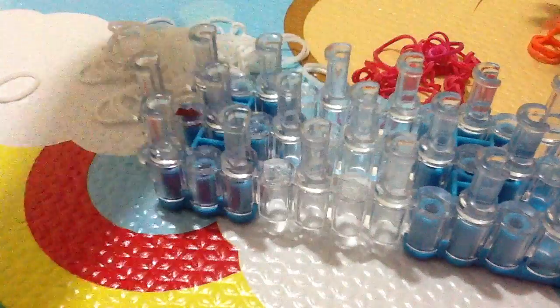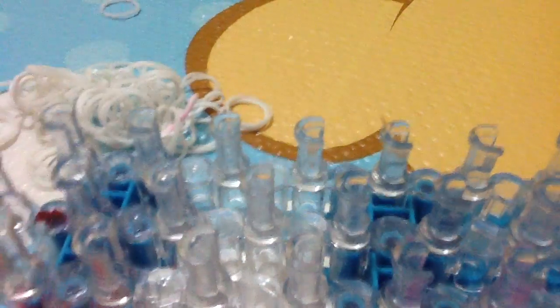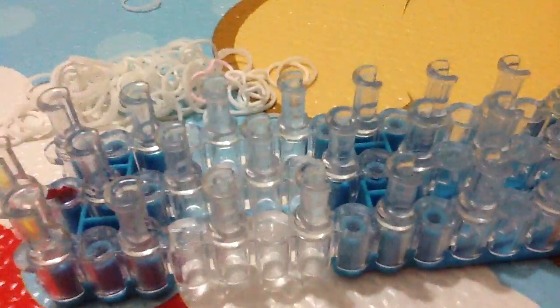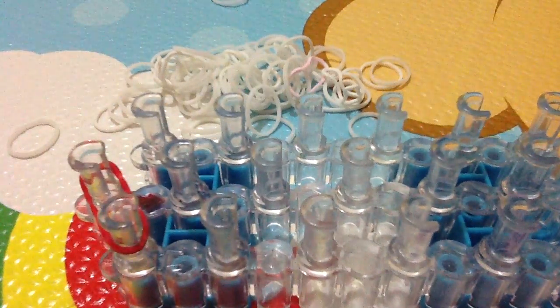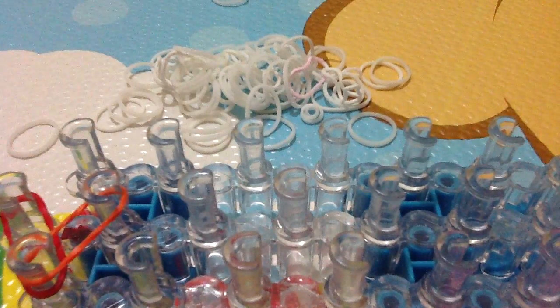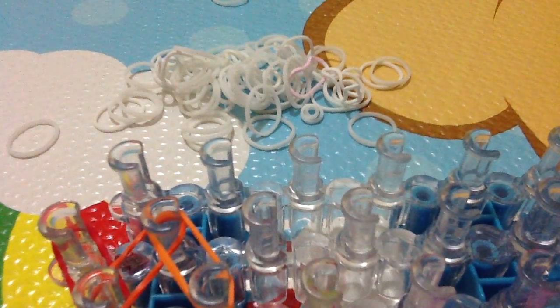If you want to get started, let's get started. First of all, what I'm gonna show you is: you need your arrows pointing this way, okay? So first, we're gonna place our middle colored band. Place it here like that. Take your next color and place it there. Take your next color. I'm doing the mega rainbow color, so don't mind me. Just do that ziggy-zag all the way to the end.